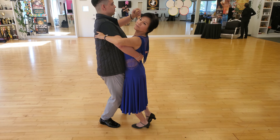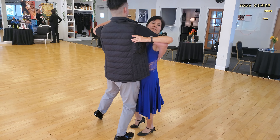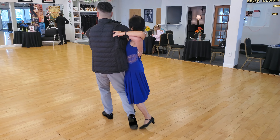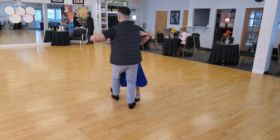Thank you, and now strike, strike, strike. Stay behind him. Slow, stay behind — don't let your hip pass him. There you go, close first, then step to your open position.